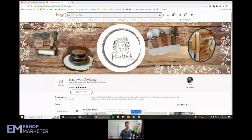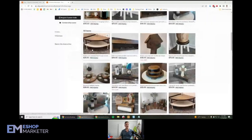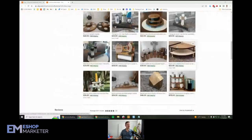Let's check it out. So Veronica or David — he's got mismatched shop names, but no worries. He's got Rustic Wood by Design out of Indiana. We've got some woodwork and some different wood products.